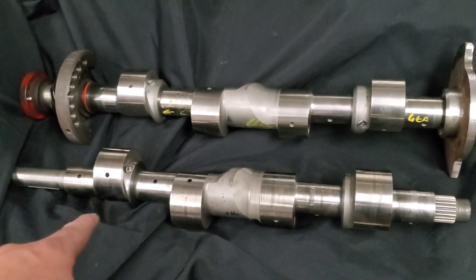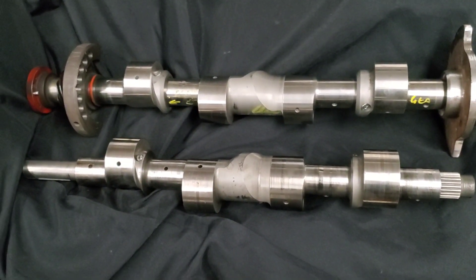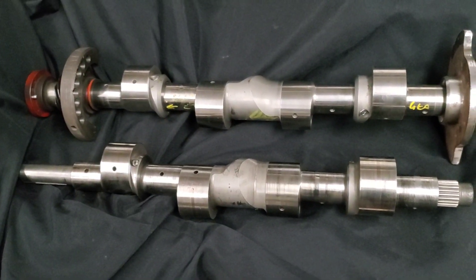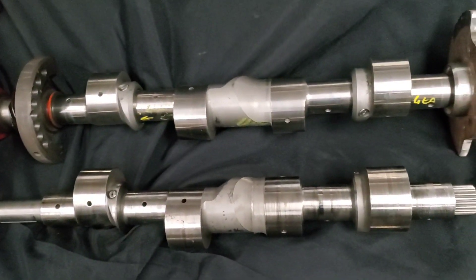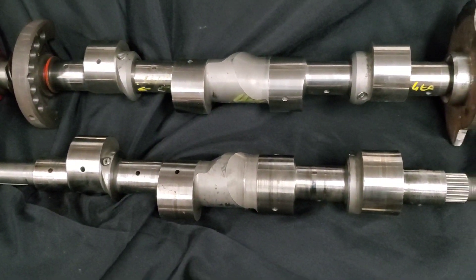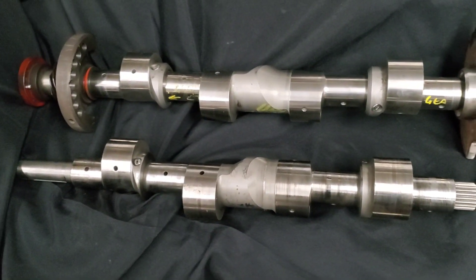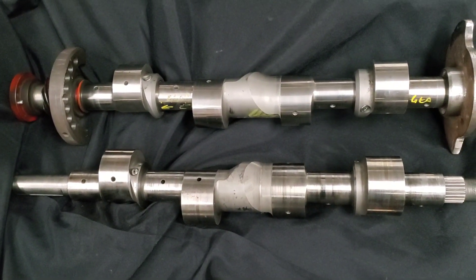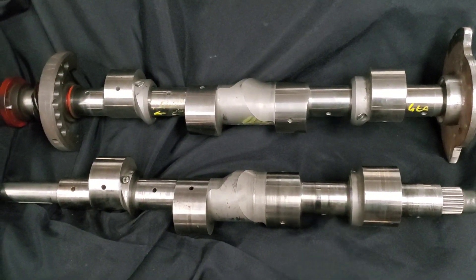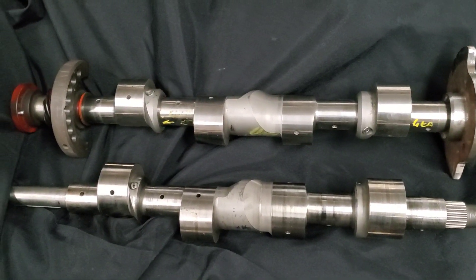This 12A based four rotor shaft came from Japan, but we believe it was originally sourced from either New Zealand or Australia. One of the reasons people originally were going with 12A based four rotors is that, if you think 10 or 15 years ago, there was a lot of 12A components available, and to increase displacement and save weight, the 12A four rotor really seemed like a great idea.